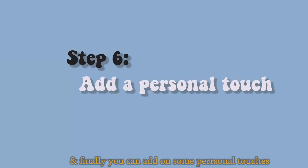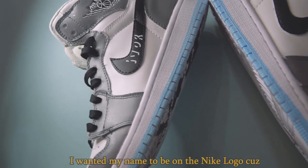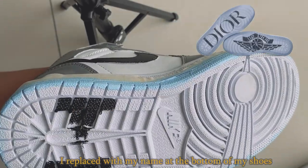And finally, you can add personal touches like your name or whatever. I wanted my name on the Nike logo because I'm extra. So instead of the word 'DR,' I replaced it with my name at the bottom of my shoes.